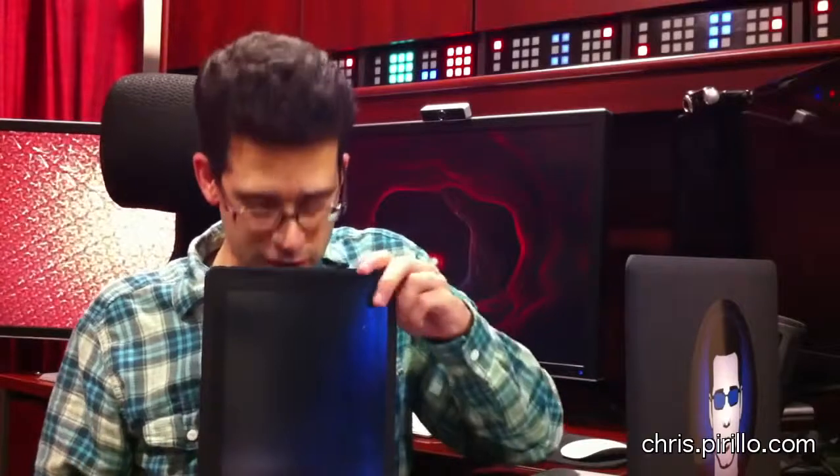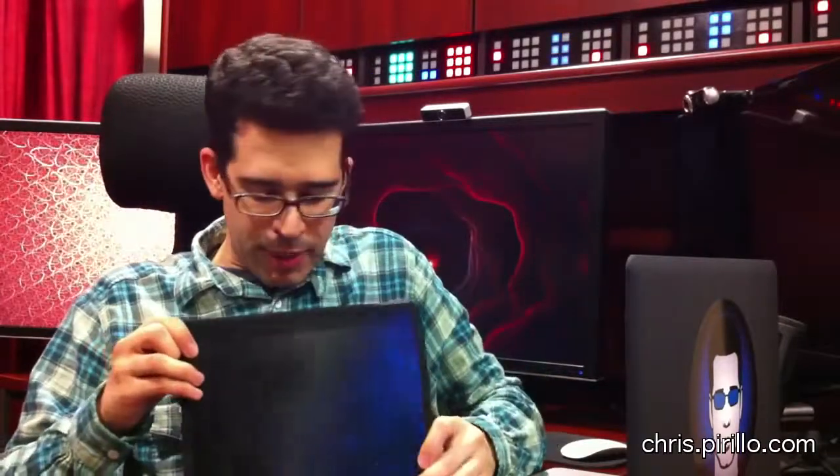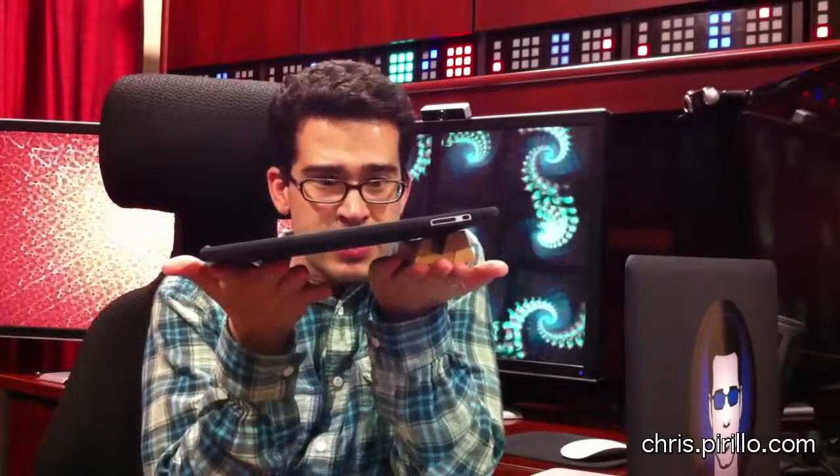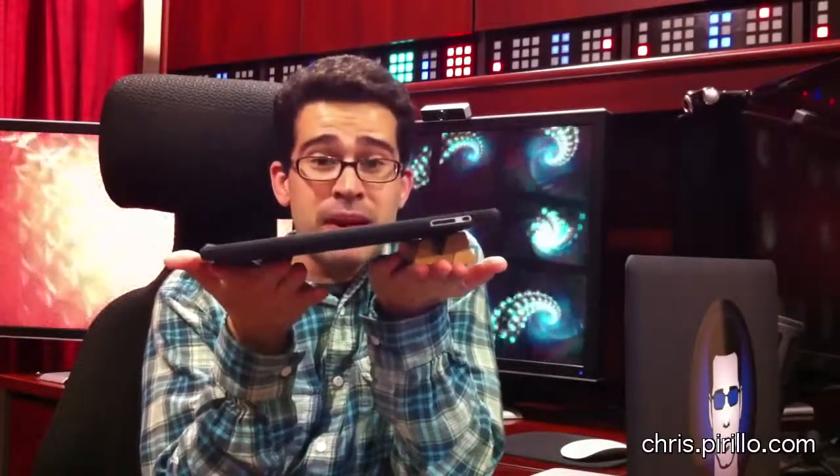Look at that. Nice, huh? I could fit my iPad in the portrait position or landscape. And if I wanted to — since I don't have the video all the way pushed down to the bottom of my desk — see how I've got it slanted? I could set it up like this, too, so I could type on my iPad.